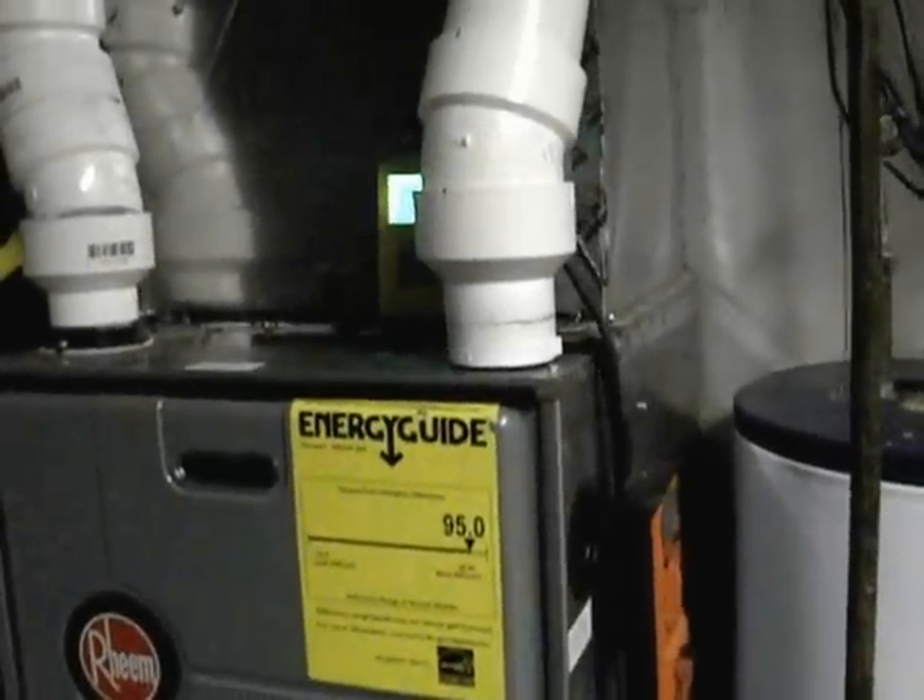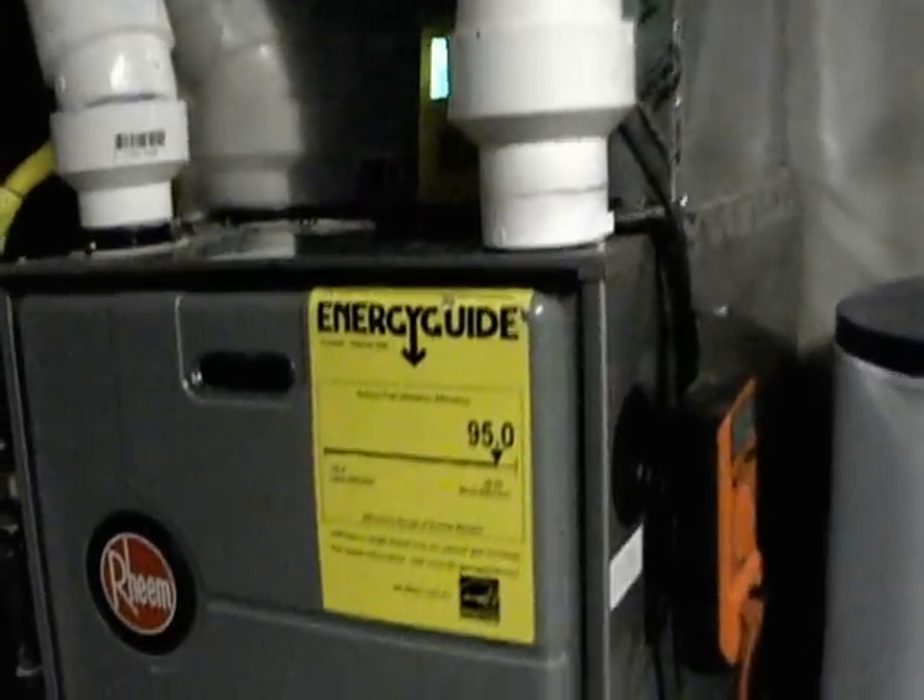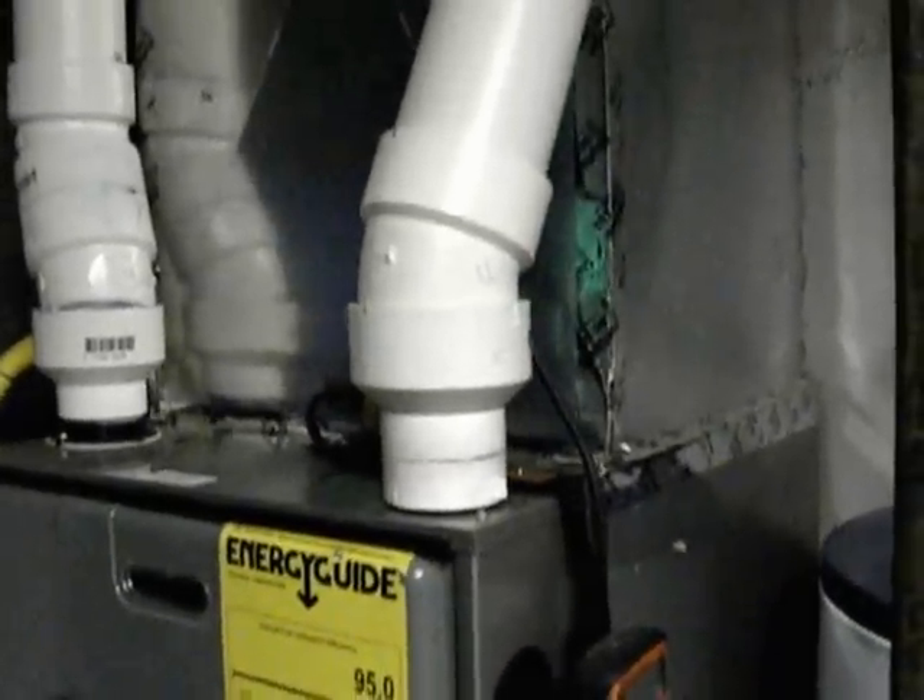So I'm just going to finish my ceiling of the vents and pretty much button it up.